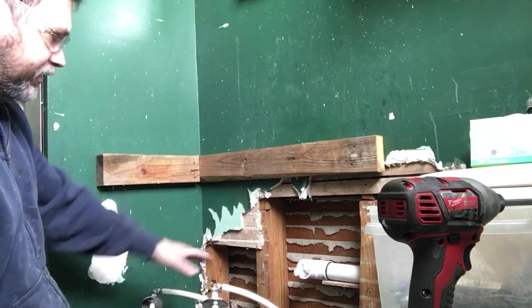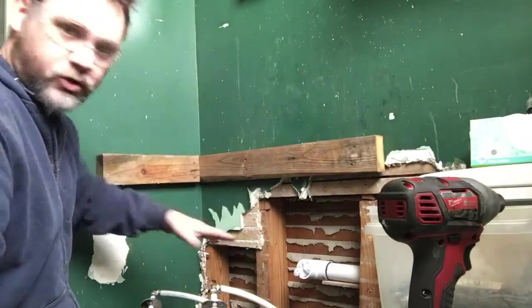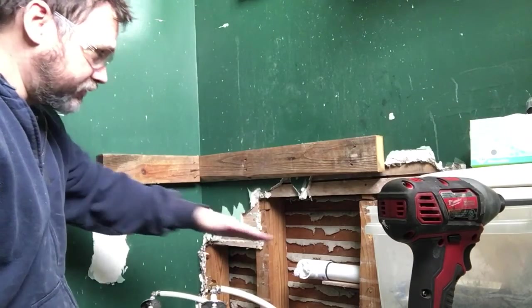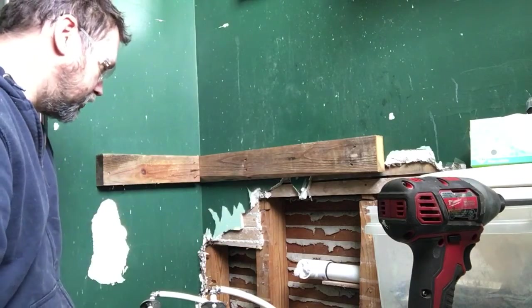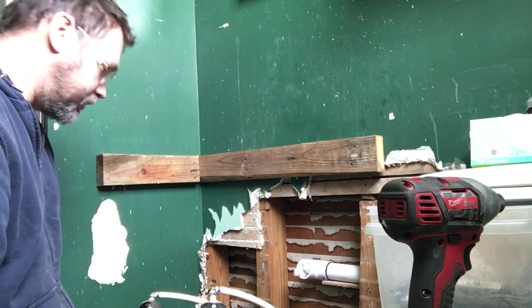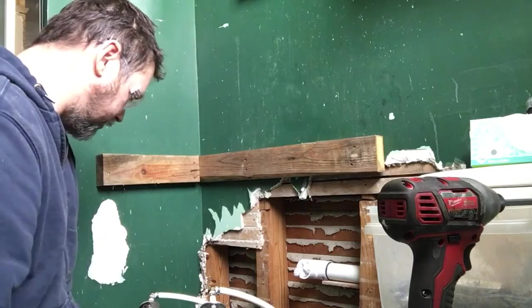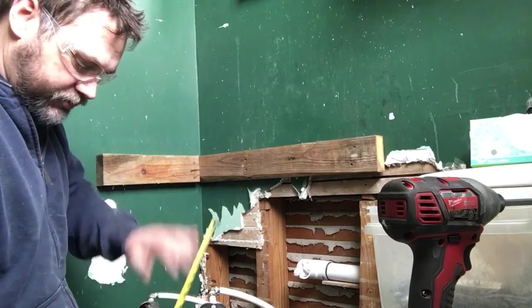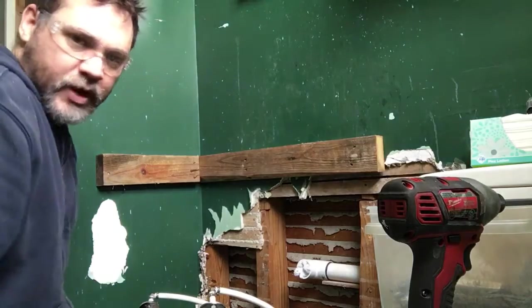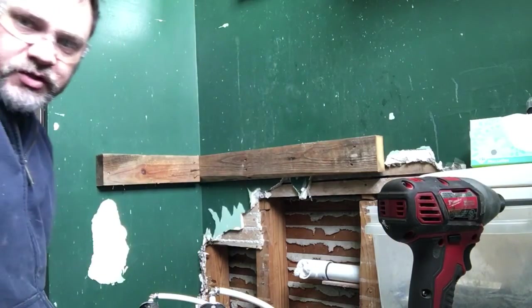Then when I get all this back in there and get the drain hooked up, that's when I'll install the lower base frame. I'm going to put another shelf at the bottom so it's going to be a little more functional as a bathroom until I can get it fully remodeled. I'll let you guys see the finished project — thanks.